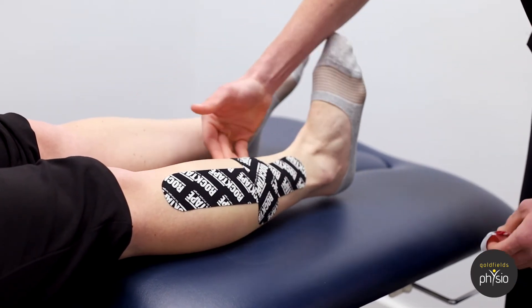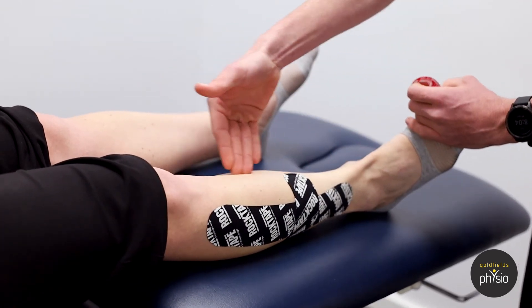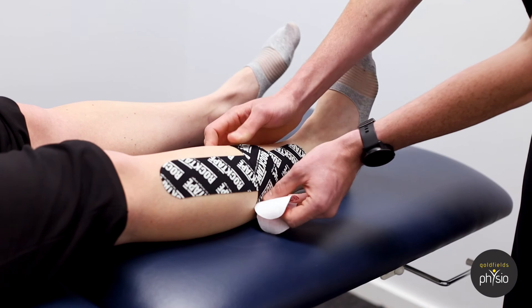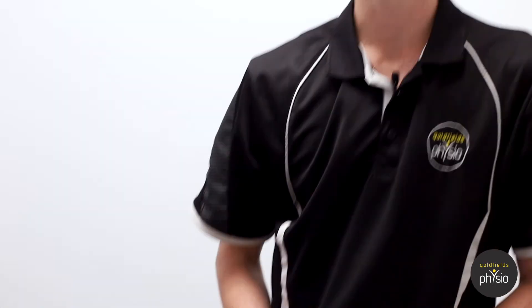Now if you're getting most of your pain on the inside of your shin, just do the same thing along the inside rather than the outside. That should give you some pain relief for your shin splints. Thanks guys.